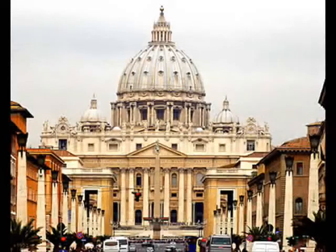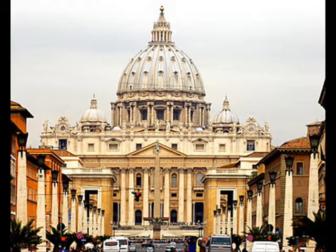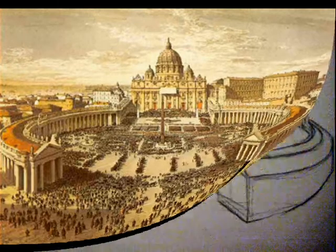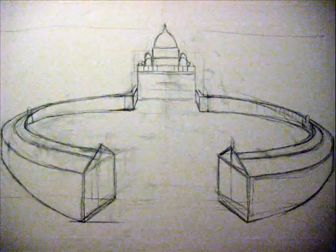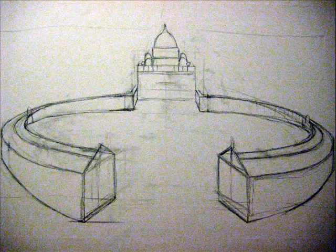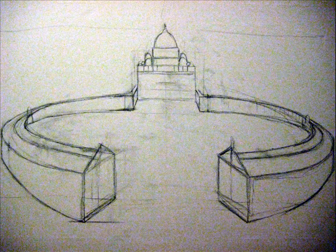The first thing that I always do before I paint a picture is just have a little look over the internet and get some source photos or source pictures, just to get a general idea of what I am painting or drawing. And then in this particular instance, I have sketched out a general picture of the Vatican. I've only done this as it's a 3D object, therefore it needs to be technically right. So I've just done this sketch.